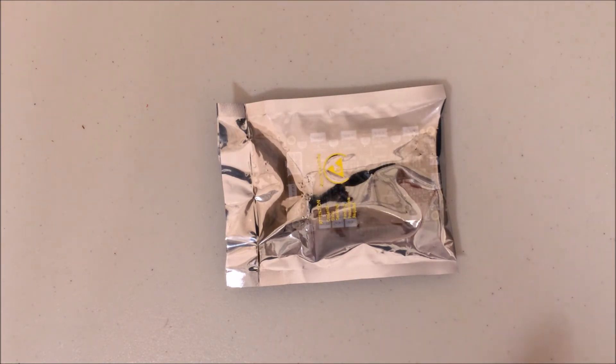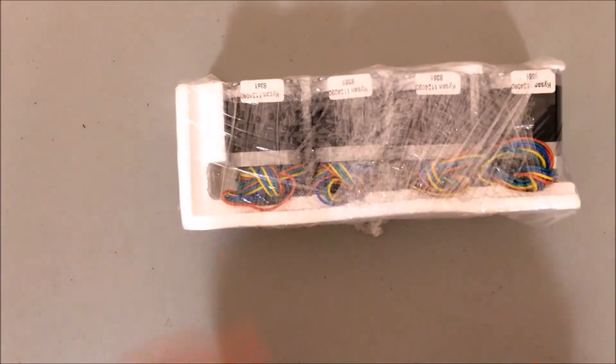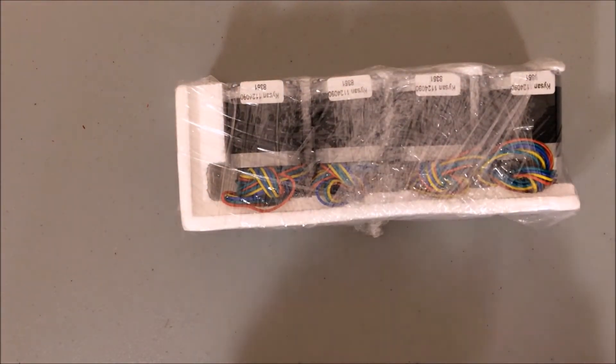I advise that you keep it in the anti-static bag until you actually need to take it out of there. Here are the four stepper motors, nicely wrapped in styrofoam.